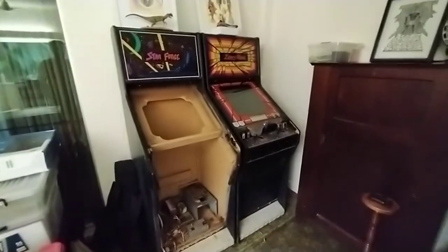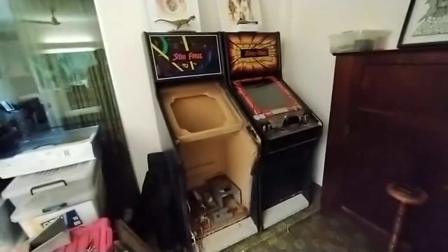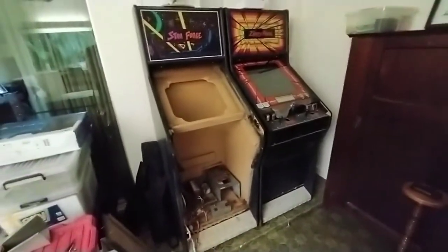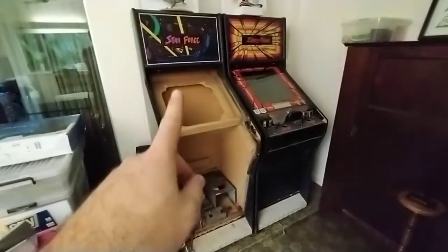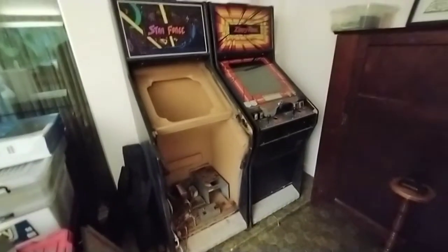Let's take a look inside these two arcade cabinets that I have from a resort in Torres Strait, a very kind gift from a friend of mine. And there's a box downstairs with a whole stack of boards.